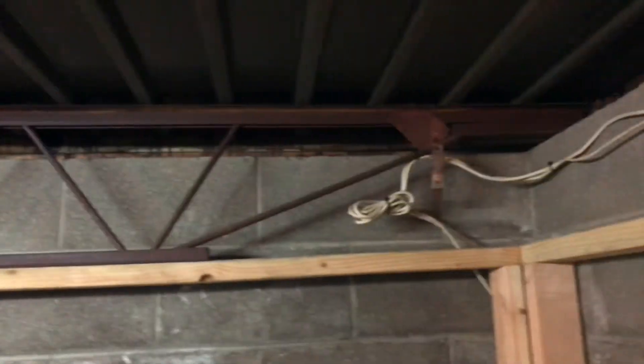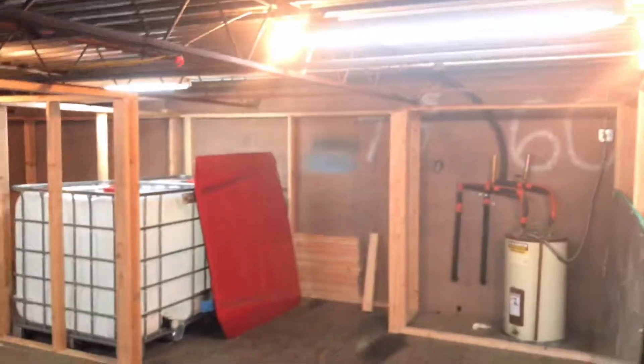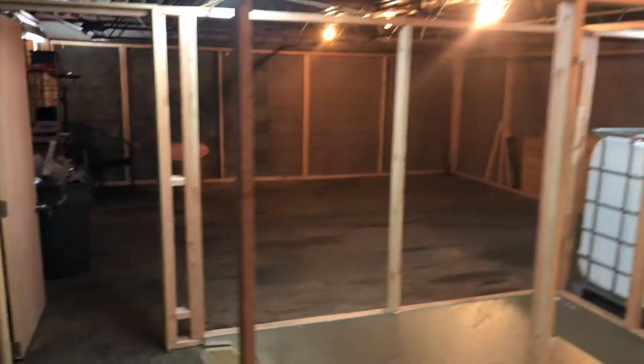All this is going to be completely sealed off, light proof, super insulated. All right, I'll go downstairs. So we're going downstairs.